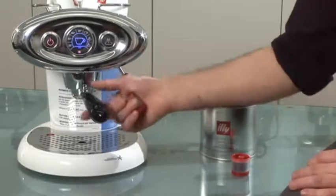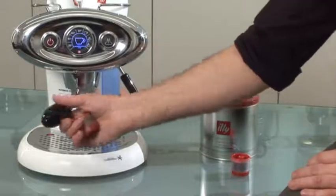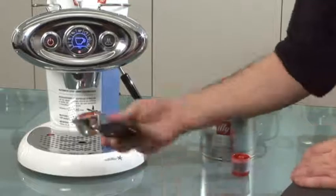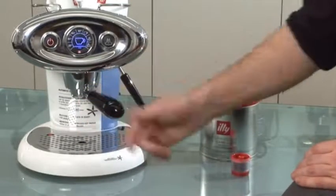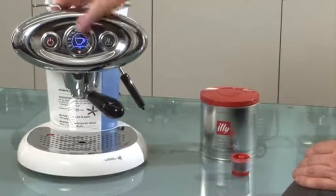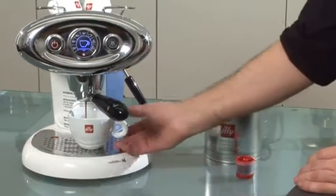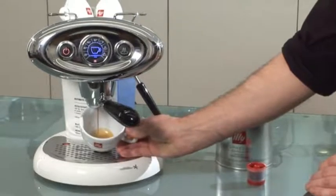It's really simple to make a cappuccino on this machine. All we have to do is remove the handle, replace the capsule, fit it back into the machine, and press the button for a perfect espresso. You've got plenty of time to get the cup. This should put a perfect espresso into the bottom of your cup.